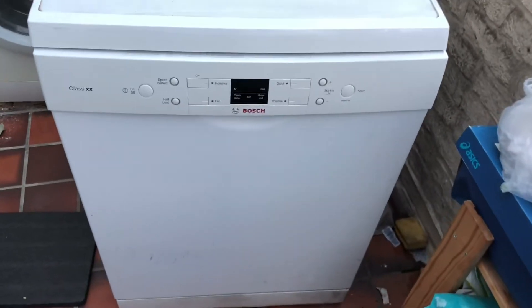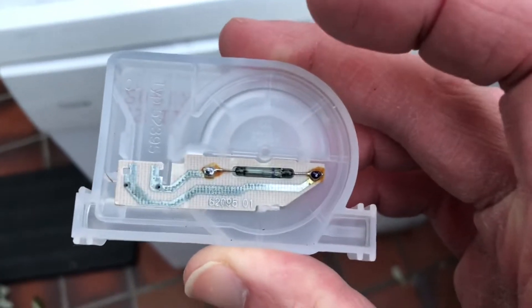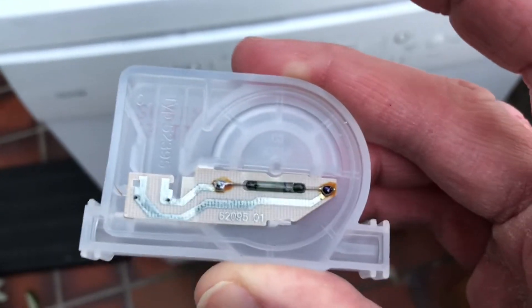This is to fix the E15 error that you get sometimes on Bosch dishwashers. It's actually caused by a reed switch, which is this thing here — this little thing here. This is the old one I took out of this machine.